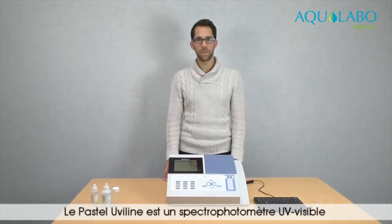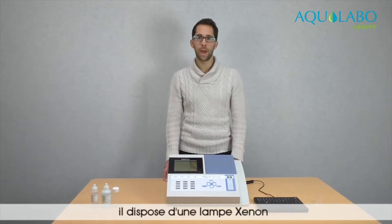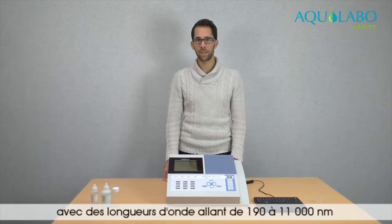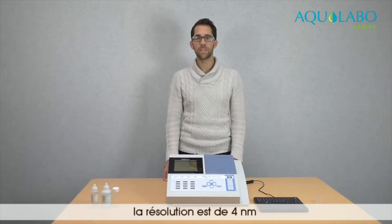The Pastel UV line is a UV visible spectrophotometer. It has a xenon lamp. The wavelength goes from 190 to 1100 nanometers, and the resolution is 4 nanometers.